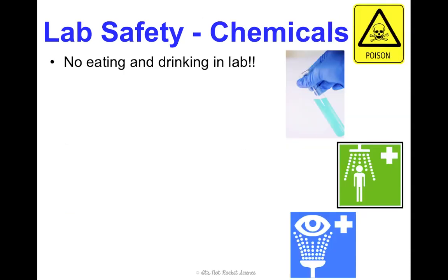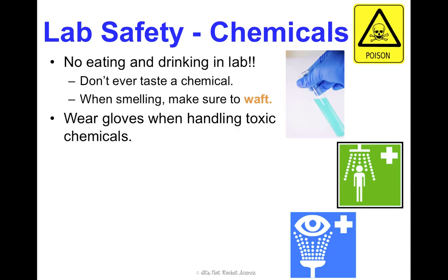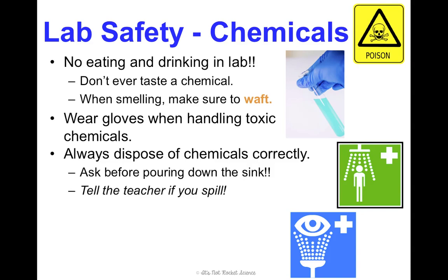Speaking of chemicals — no eating or drinking in lab. You never know what could contaminate what you're eating or drinking, and we don't want any chemicals getting in your mouth whatsoever. You should never taste a chemical. Even when smelling, you shouldn't just take a whiff — you should waft the chemical, which I'll show you how to do in class. Wear gloves when handling toxic chemicals. Also, always dispose of chemicals correctly; not everything can go down the drain. Some have special disposal methods, so make sure you ask. If there's a spill, let us know because some chemicals have a more extensive cleanup process.